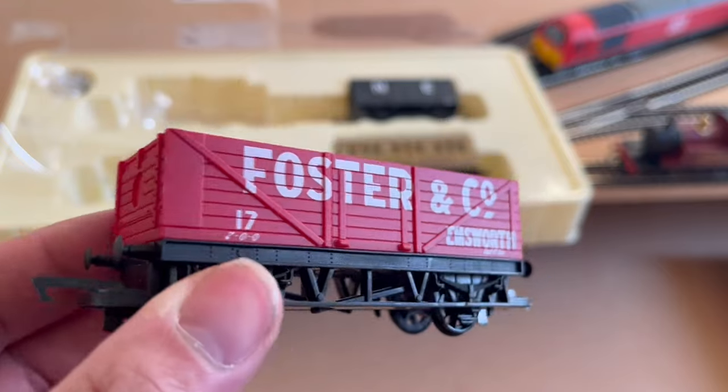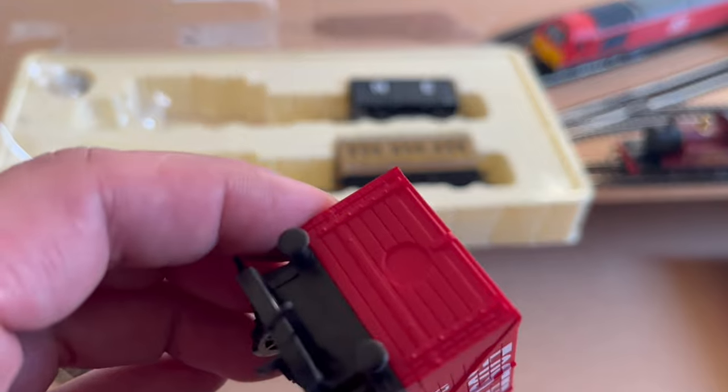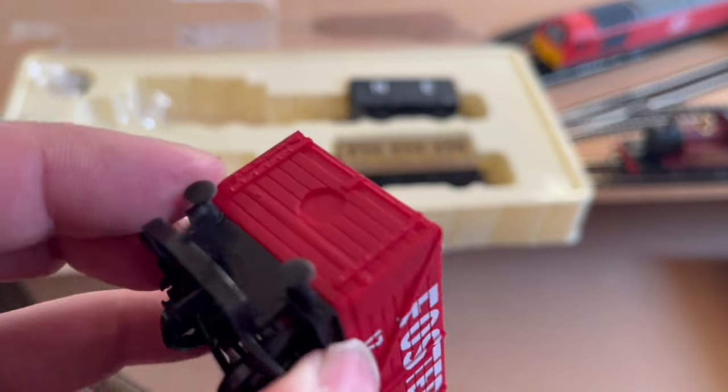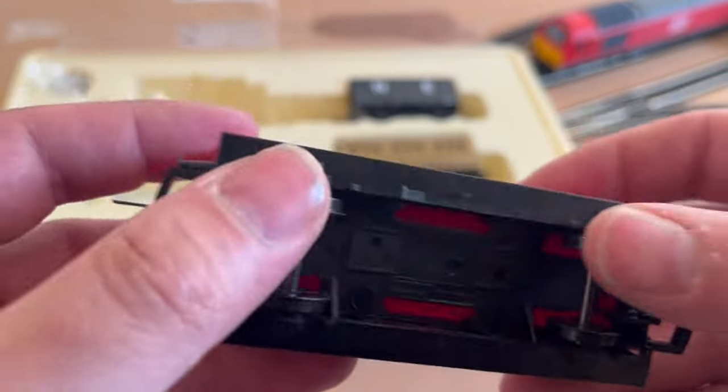The open wagon is great. I'm not really going to complain about it — I think it's all right, it'll fit in just fine. I don't really like the moulding spot there, but yeah, it's what you come to expect from the Railroad range.